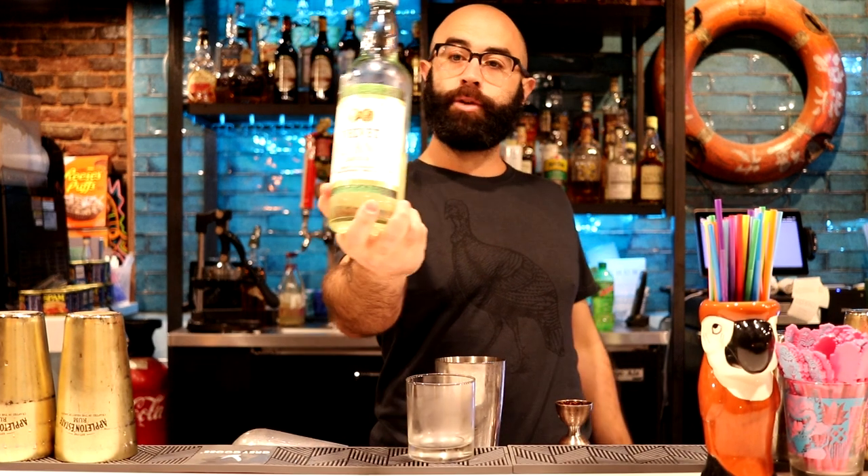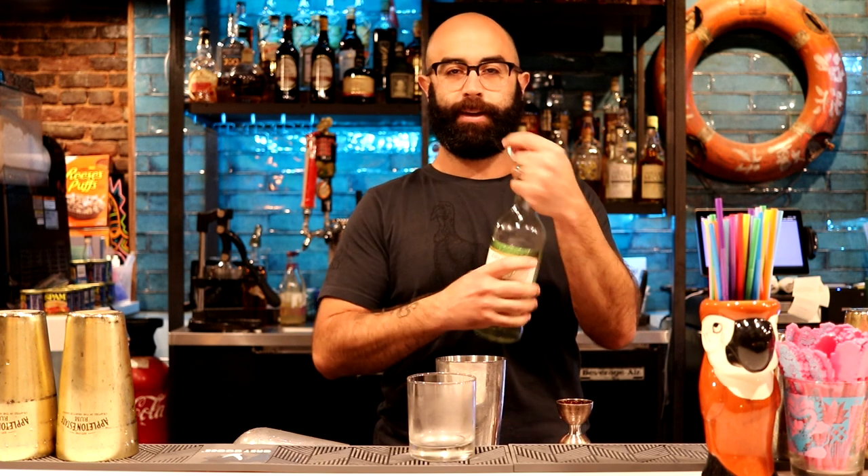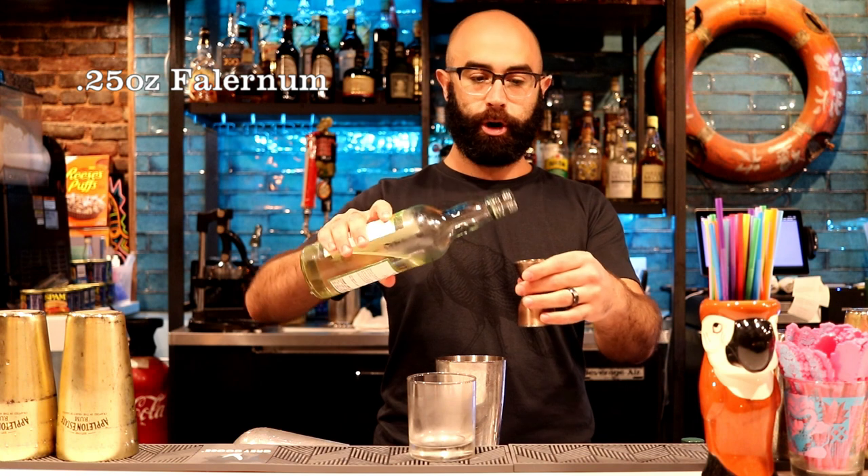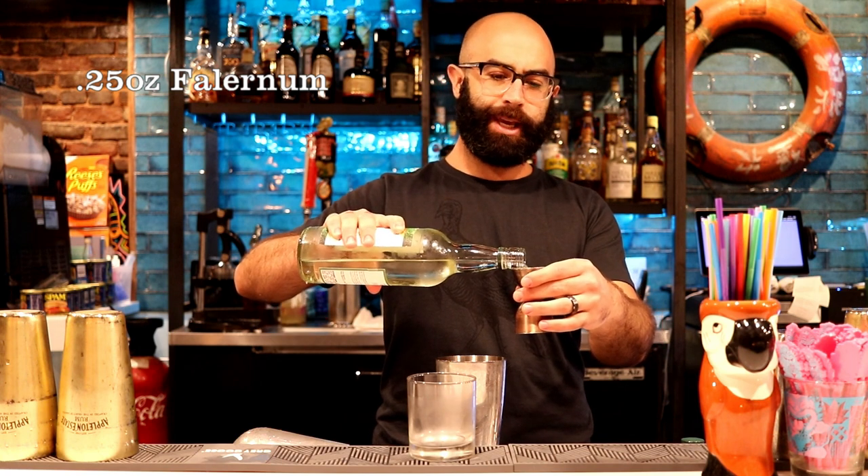A quarter ounce of falernum — we're using John D. Taylor's Velvet Falernum. You could also make it yourself if you want to; I actually have a video on it, not that I'm trying to self-promote, but I do. Falernum is essentially a spiced citrus and almond liqueur with ginger that's used in a lot of tiki drinks. It's very popular in the Caribbean, and this is going to give it a sweet, slightly spiced element.